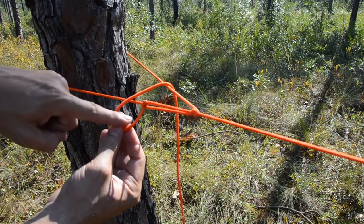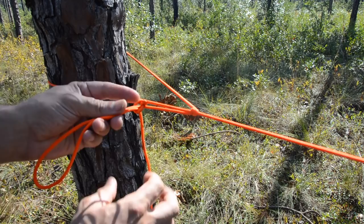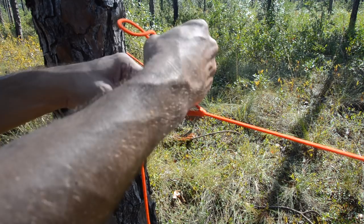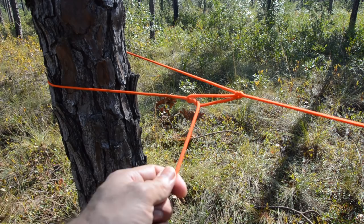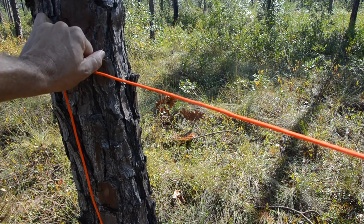Pull a bight through that loop and tighten it down. To take that out, pull on the end to pull that bight out, then pull towards the original anchor point which removes the rolling hitch, and then pull this way to pop out the overhand slip.